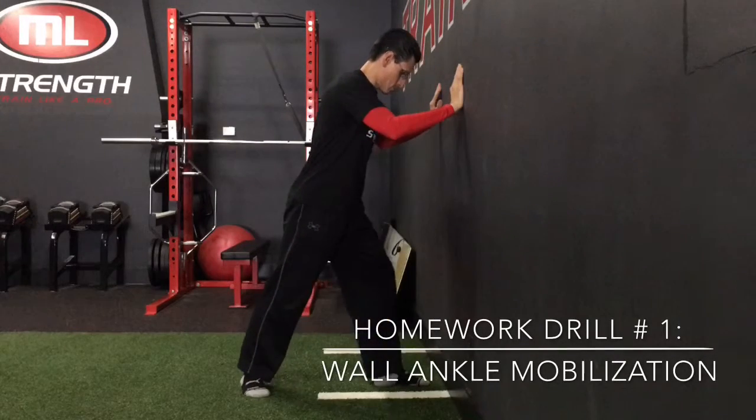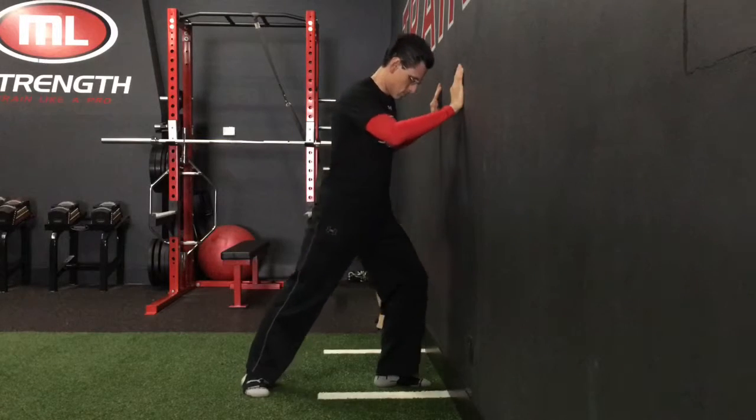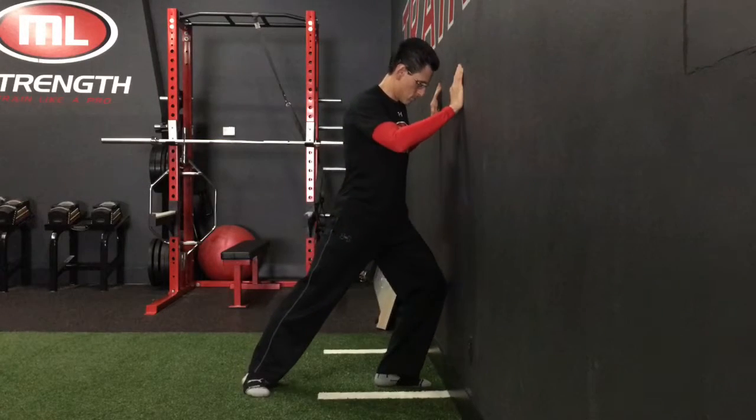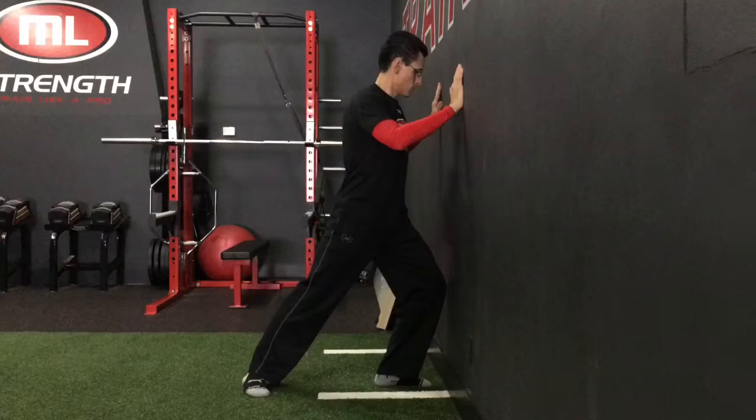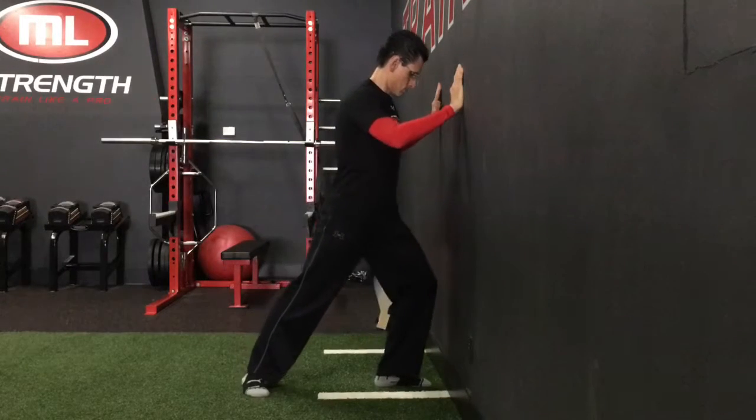For the wall ankle mobilization, set up with your foot a few inches away from the base of a wall. How far away from the wall you are will depend on the mobility of your ankle. Make sure to keep the heel down as you dip the knee in to feel a stretch run from your calf down towards your Achilles tendon.